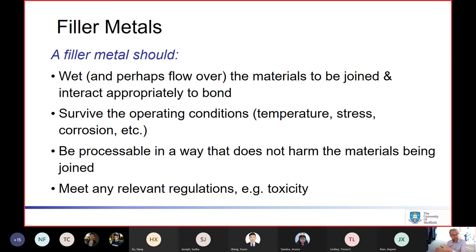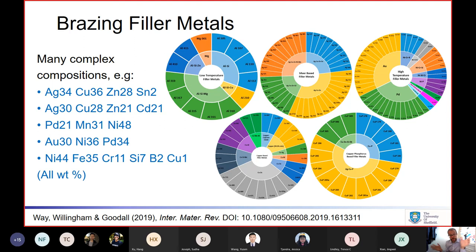Many filler metals from 30 or 40 years ago would have had cadmium in them, but that's been largely phased out because of toxicity requirements. Because of the broad array of different requirements, which differ for many applications, there are lots of different filler metals out there and they can be quite complicated alloys. These radar charts show different families: low-temperature fillers based on aluminium and magnesium, silver-based fillers, high-temperature ones based on gold, palladium, or nickel, and copper-based fillers.